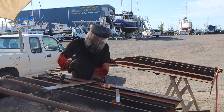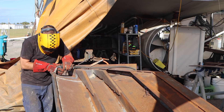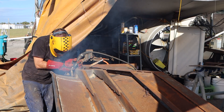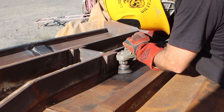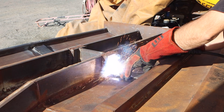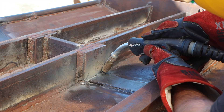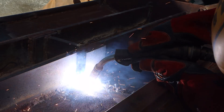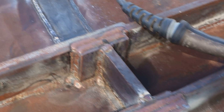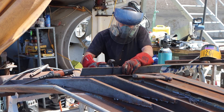We've finished the internal pin bracing on wing number one, now we're just going to get stuck in and get it done on wing number two. Now we've got our doublers welded in, we can start getting stuck into our gussets.